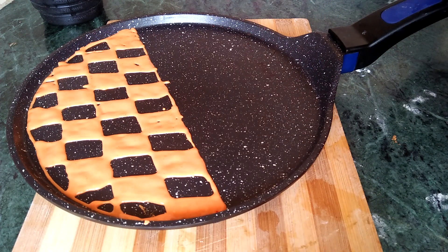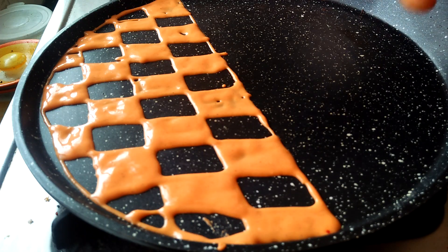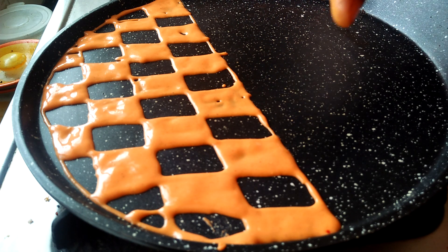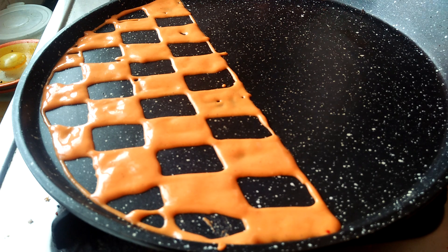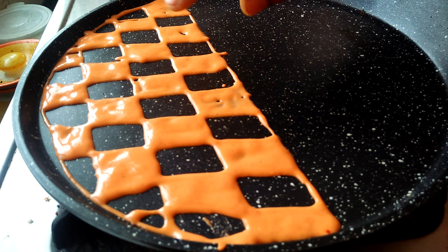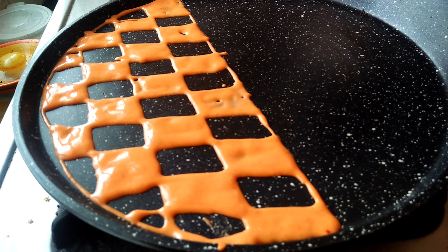Now I am going to add it on low flame. I will add it to the oven. We will wait for 3 minutes. Now we need to add the omelette.